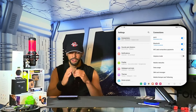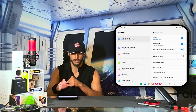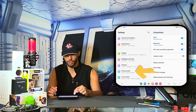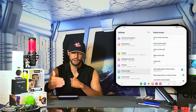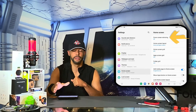You can see our settings are divided into a left page and a right page on the Z Fold 4. We're going to stick to the left page and scroll down until we see Home Screen, then tap on it. This refreshes the right side page, and our first option is the one we want: Cover Screen Mirroring.